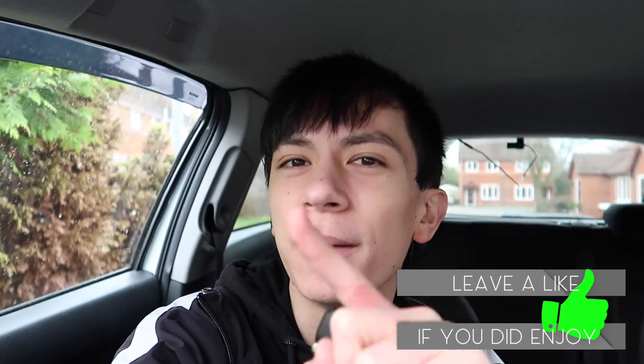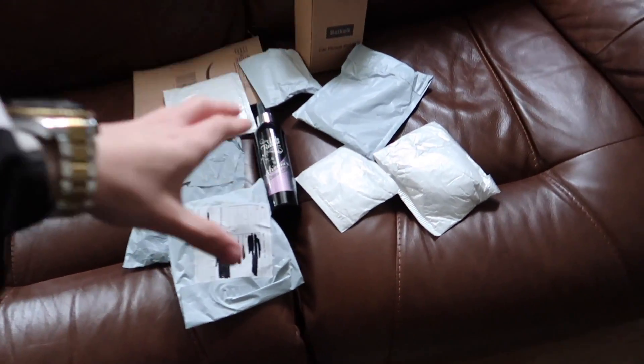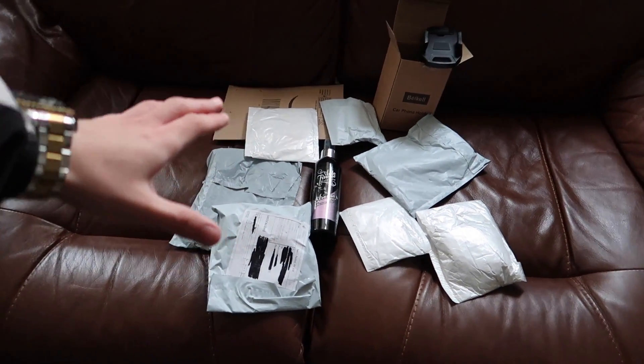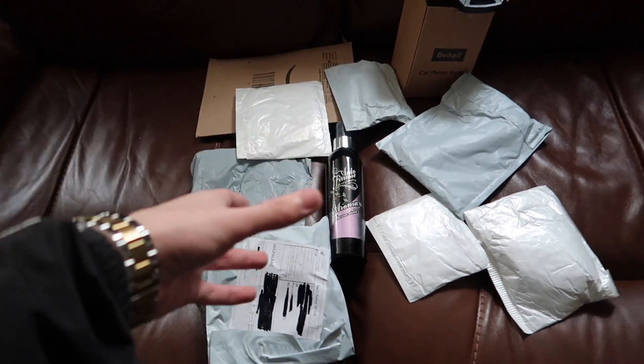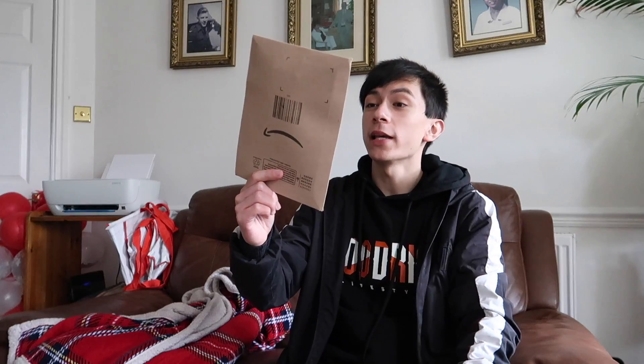Without further ado let's quickly go inside and unbox the bad boys. Over here guys we have got all of the car accessories — all of their beautiful car accessories for today. We're going to open some of them, some are already open, and then we're going to install them onto the car. Product number one is from Amazon.